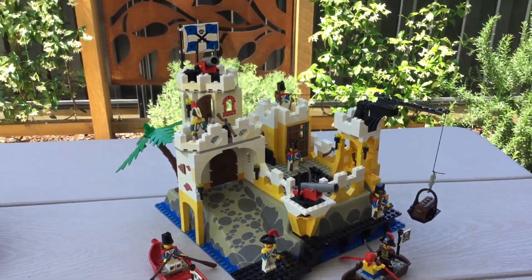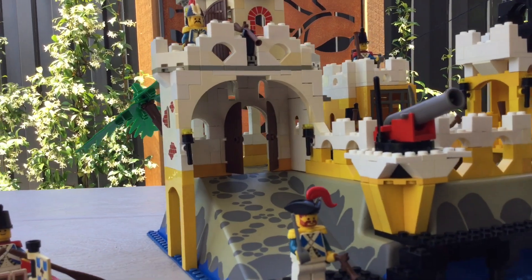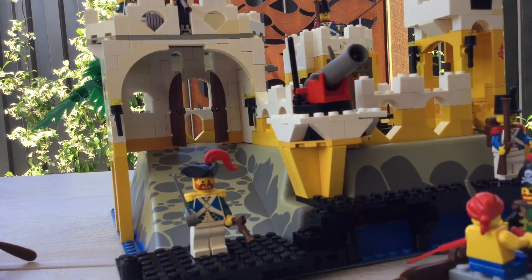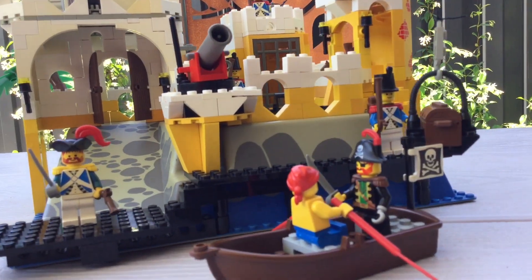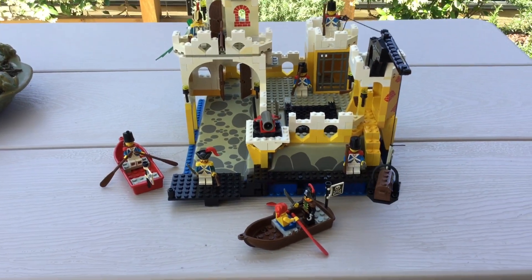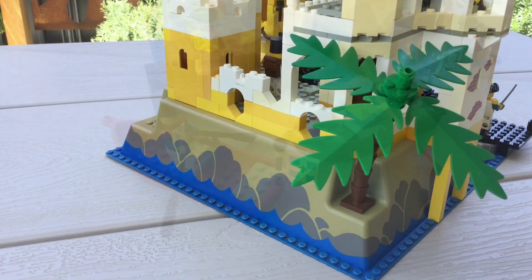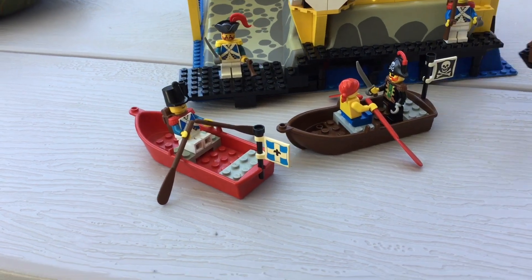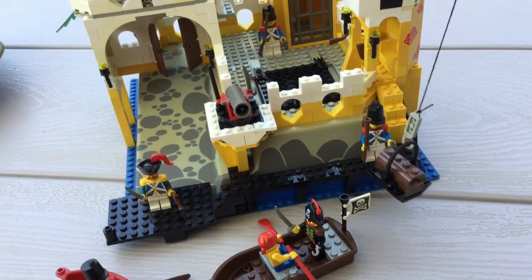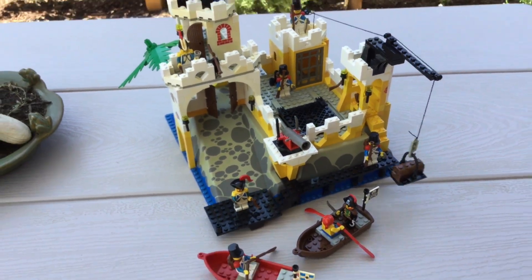And here it is — the El Dorado Fortress. This really is a massive improvement from where I found it. All the doors, accessories, and flags look incredible, all fixed up. And although not all the white was able to be fixed, I'll slowly replace it over time as I can find those parts. This really is an iconic set, and a lot of those iconic shaping panels and prints have held up really well over the years, because the set was in such good condition despite the yellowing and dust. I hope you enjoyed watching me fix up this set — if you'd like to see more of these kind of videos, just let me know. Thanks for watching.